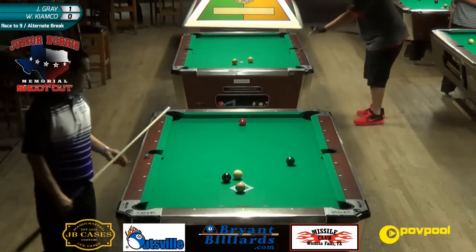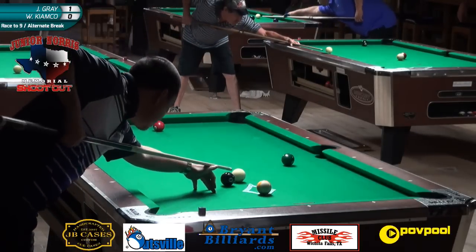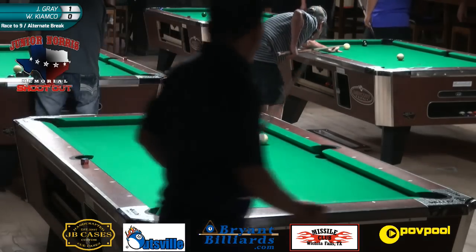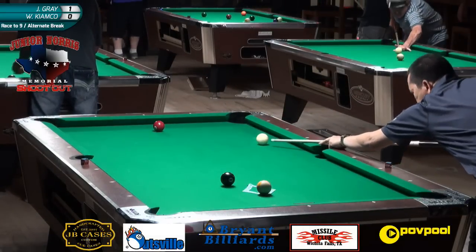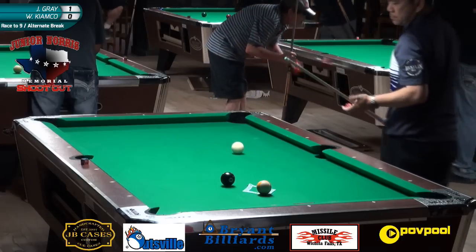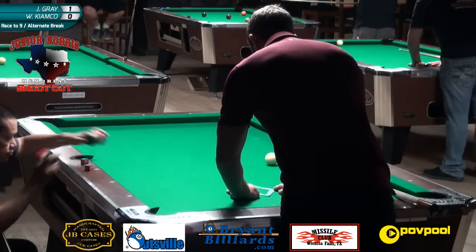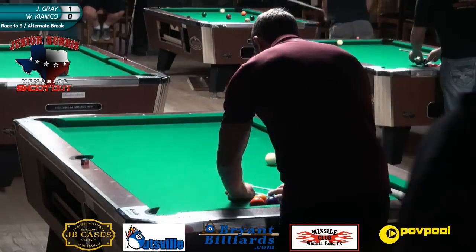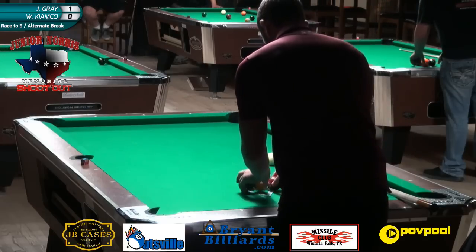Warren got himself a little in trouble here - he's very straight on this ball. He can just follow it up easily, but still you don't want to be backed up. Even Warren makes mistakes. It's funny because the Filipinos really stayed away from bar table events for a long time, but the last five years or so they've really been coming over and started dominating them - or at least finishing high all the time. Warren won the 2012 bar table championships, nine ball, and a couple of the same events at the same venue.